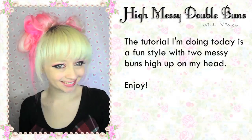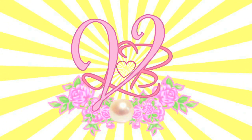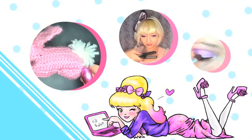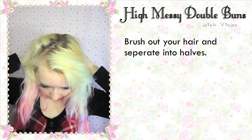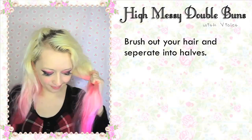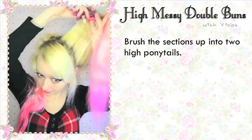The tutorial I'm doing today is a fun style with two messy buns high up on my head. Brush out your hair and separate into halves, then brush the sections up into two high ponytails.